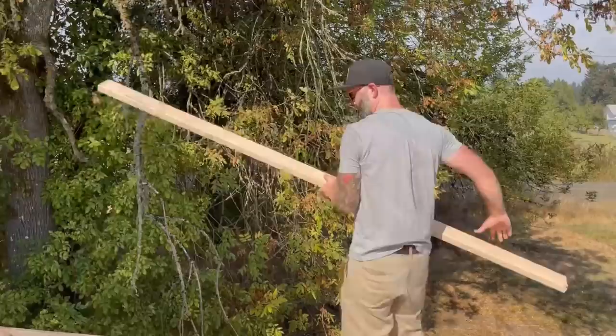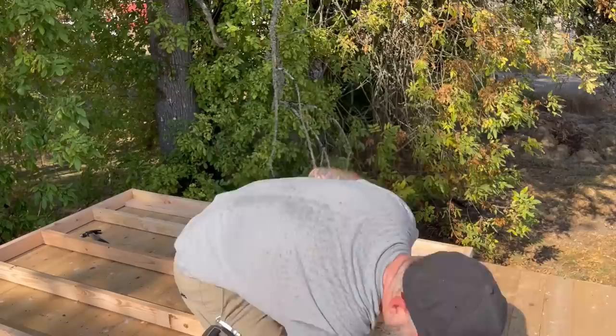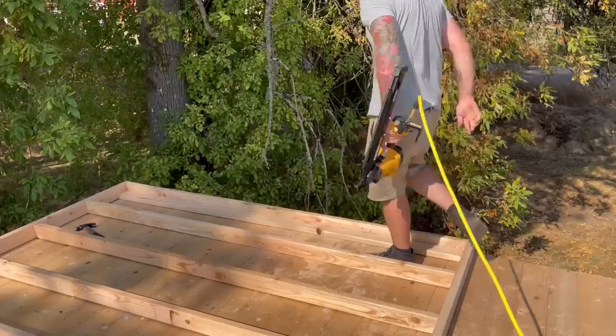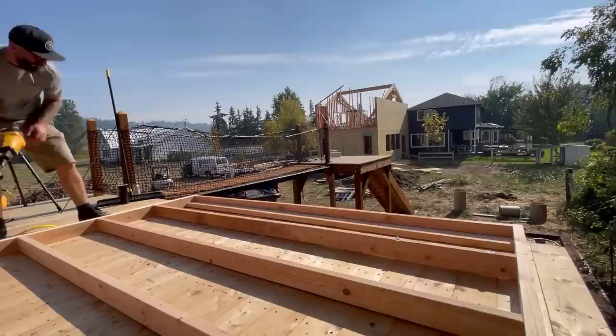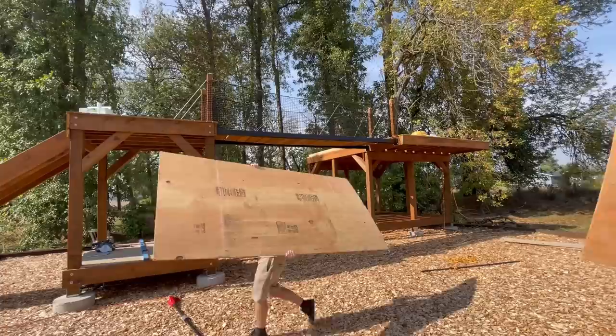Next I needed to lay in these corner studs that will allow this wall to attach to the other wall. I'm pretty sure this is called a king cobra stud because that sounds cool, so that's what we're going with. It runs in the opposite direction to my main studs, giving us a nice flat surface to attach to the other wall. I put one on each side — two king cobra studs in place and nailed in.